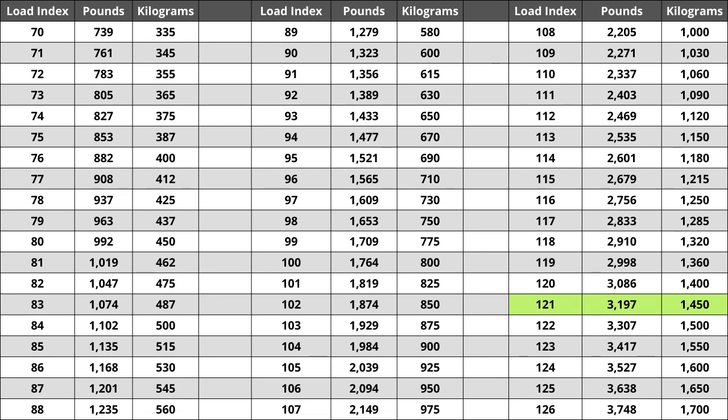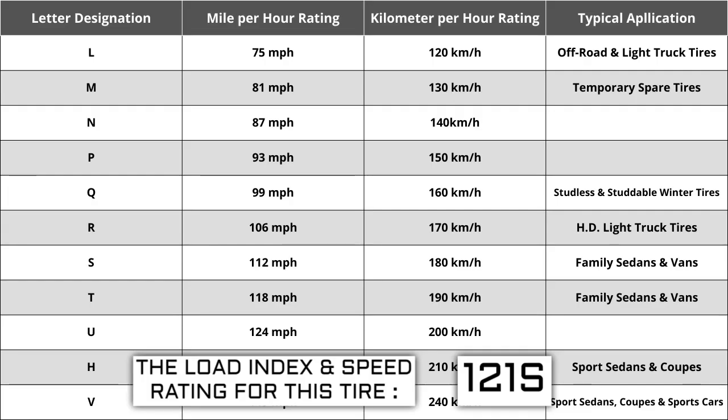For the tire we're looking at today, a load index of 121 represents a weight capacity of 3,197 pounds, or 1,450 kilograms. Next to the load index is a letter — the letter S — which is the speed rating for this tire, representing the maximum speed sustainable for the tire.